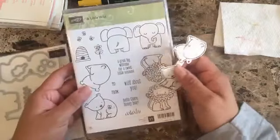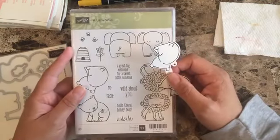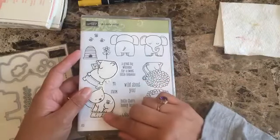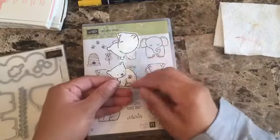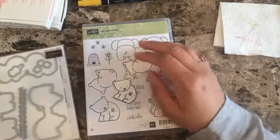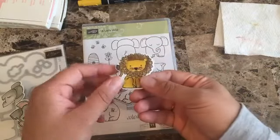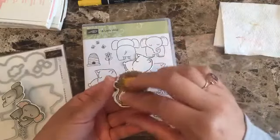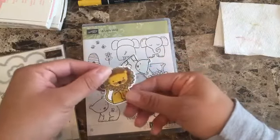I'm using this stamp set named 'A Little Wild' and I'm using this little bear. I love it because you get the front part and the back side, and you can fold it to get a nice tag. Like this lion one — you get the front and back and there's a little hole so you can hang it on your gifts.